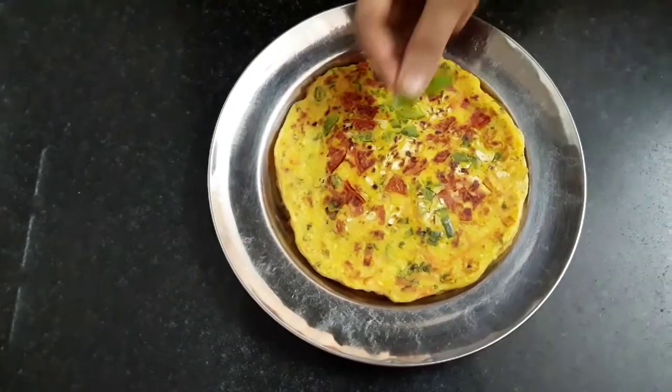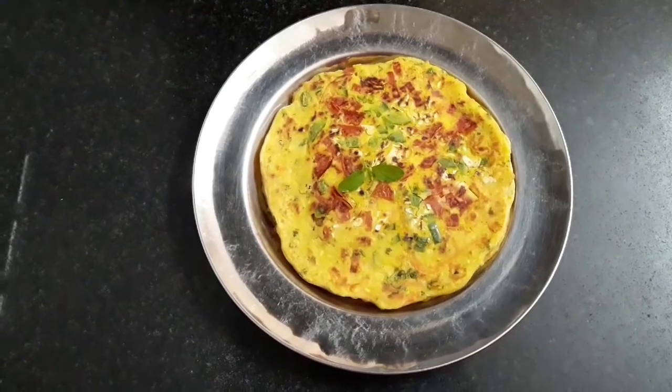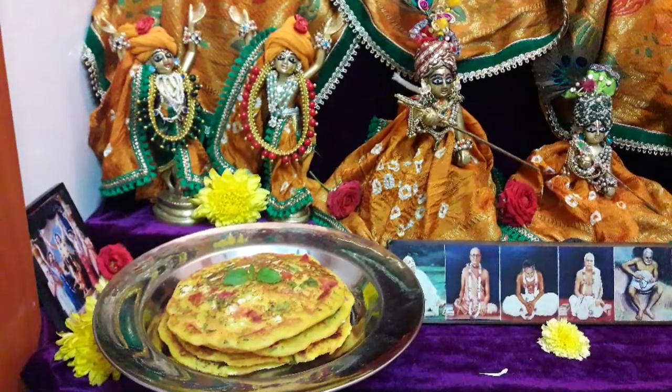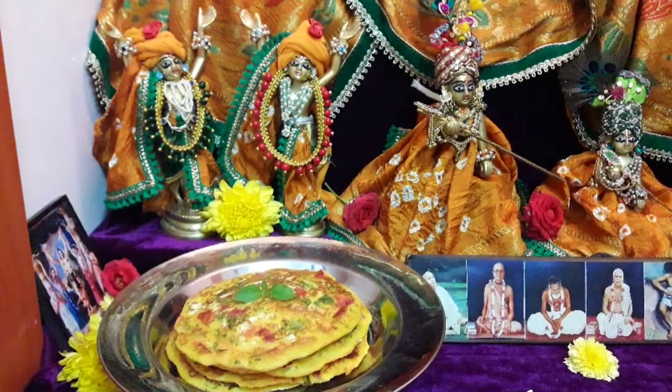Let's place a tulsi leaf and offer it to Lord Jagannath. Our healthy and instant chillas are offered and ready. You can serve it with tomato ketchup.